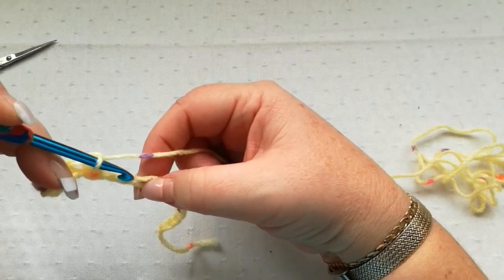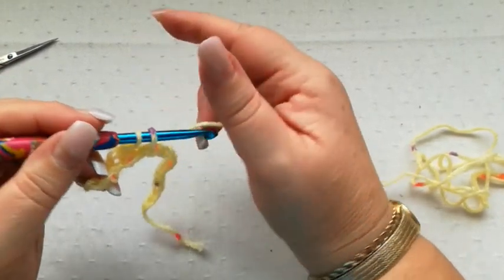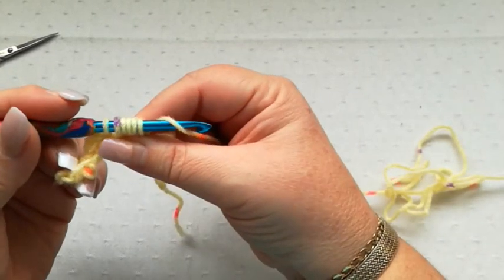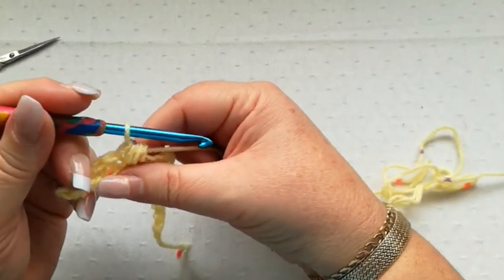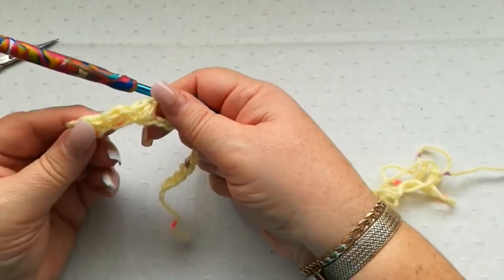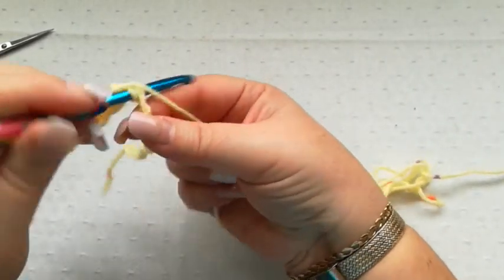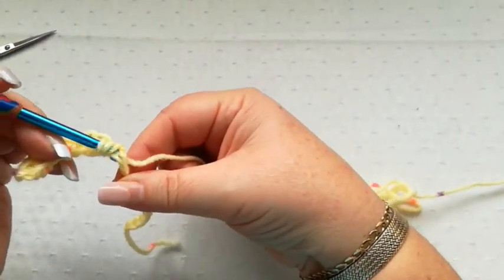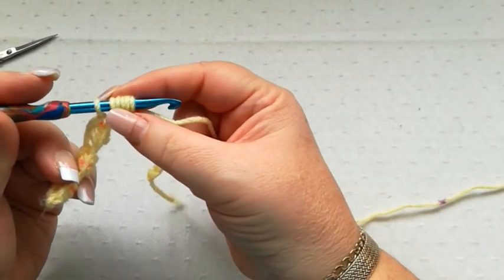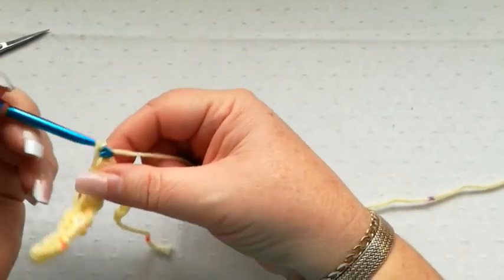We do exactly the same into the following chain — skip one, into the next one. Pick up a loop, yarn over, pick up a loop, yarn over, pick up a loop — 6 on the hook. Yarn through all and a chain to finish. We're going to carry on all the way across the row doing exactly the same stitch. Skip the next one, yarn over, pick up a loop 3 times giving you 6 loops, yarn over, pull through all 6 loops, and a chain to finish.